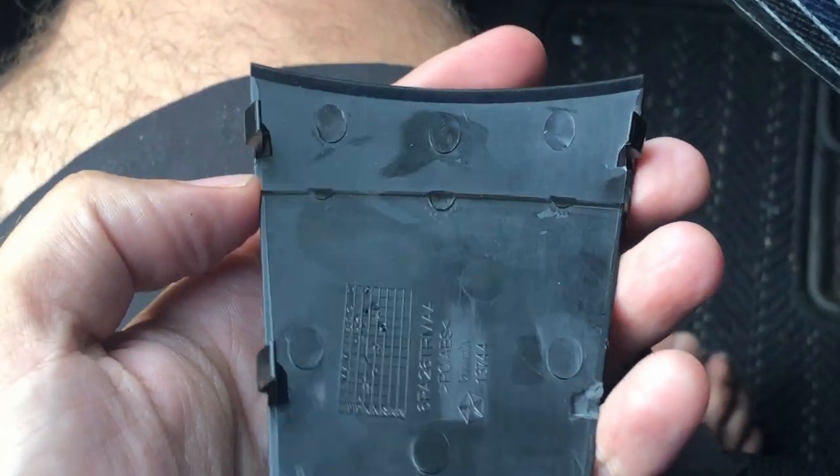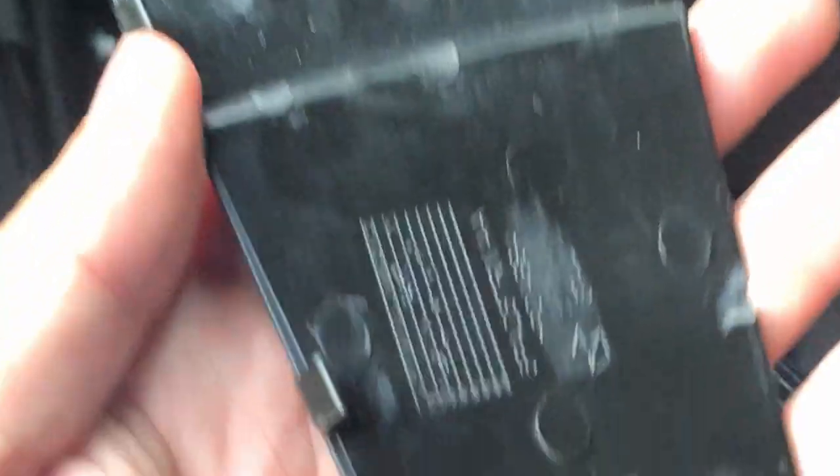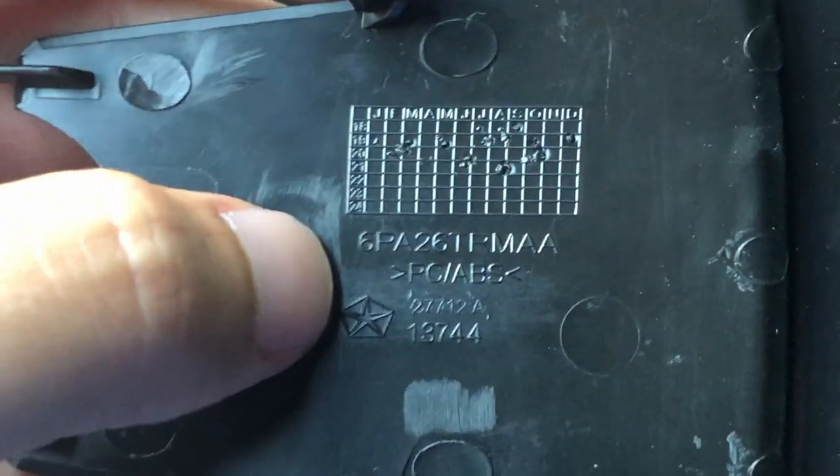Step two is: don't do what I did. I came down here and I heard something break, and I actually saw it rip. I don't know a solution for it — it looks fine still but I definitely broke something. I made the exact same mistake as someone else online who had the exact same problem: broken at the bottom, broken there. I'll see if I can find the part number. I don't know how this thing comes out without breaking.